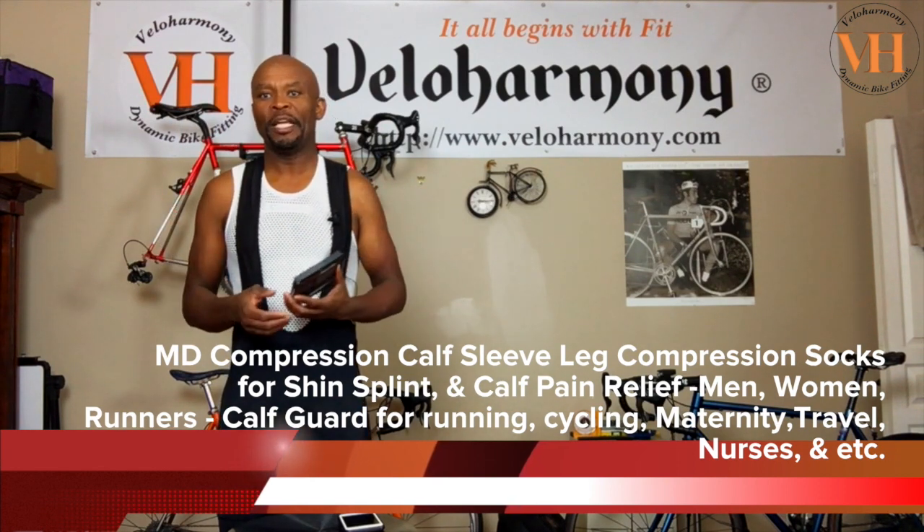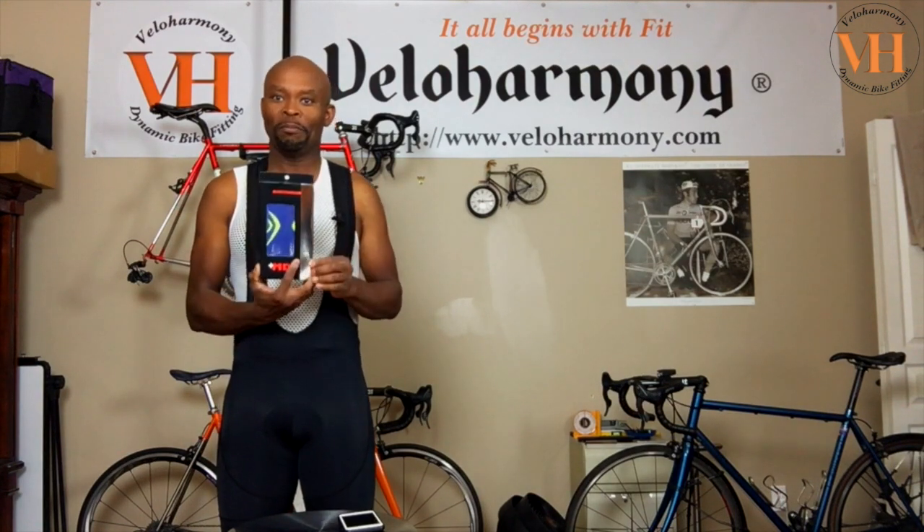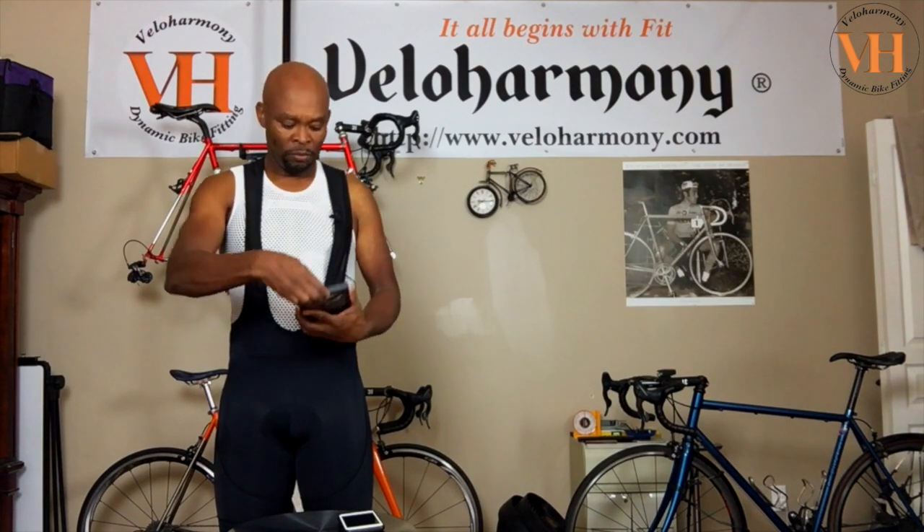They gave me a choice of which color to get for the review, and black was not available. As you guys know, black is a popular color in cycling because it's very practical — that's why I wear black bibs. So I didn't get black, but my second choice is blue, and they sent it along.